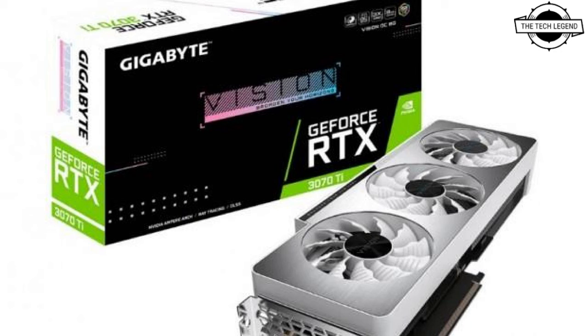The memory clock is 19 Gbps, memory bus width of 256-bit, and GDDR6X 8GB video memory. The output interface is DisplayPort 1.4a x2 and HDMI 2.1 x2, and the product warranty is 2 years.